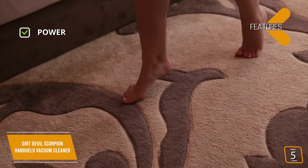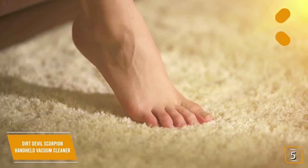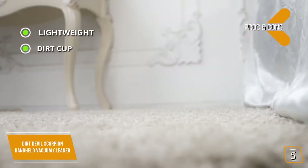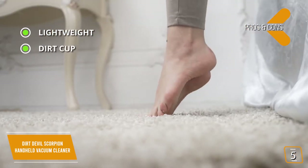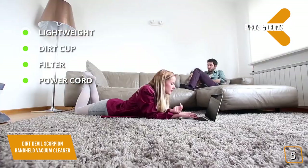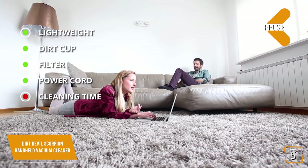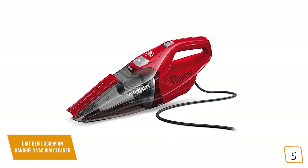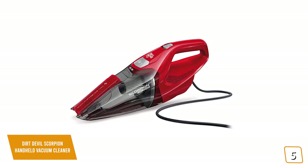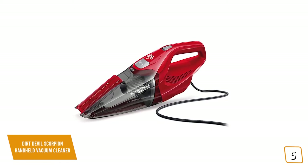The key features are a 7-amp motor that delivers upright vacuum performance, and a quick-flip crevice tool. The pros are: lightweight at just 3.75 pounds for easy portability, a large 0.45-liter dirt cup that's easy to clean, an easily accessible and rinsable filter, and a 15-foot power cord. The con is cleaning time — although it's corded, it's meant for shorter cleaning sessions and may heat up with extended use. Overall, the Dirt Devil Scorpion is a great choice for quick and simple cleanups with performance like an upright.